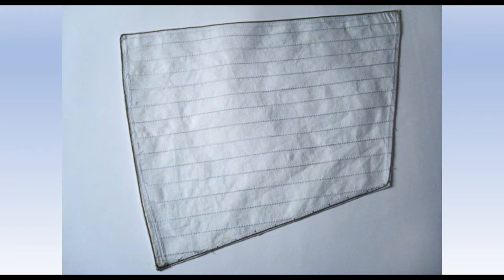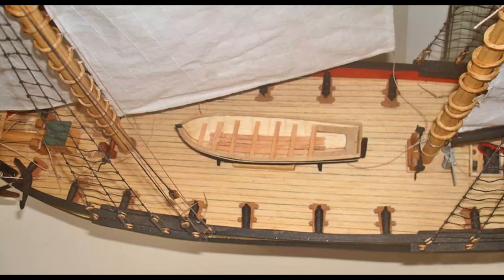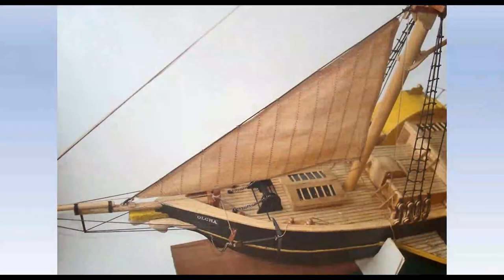The illustration is of the fore-gaff mainsail, and it has a wider seam at the foot into which I have inserted a thin brass rod. It is loose-footed, and this will help it to set. This partial deck shot shows it in position, and it does look somewhat stiff until it catches the wind. It also shows the armament, which has enhanced the bare look of the deck.